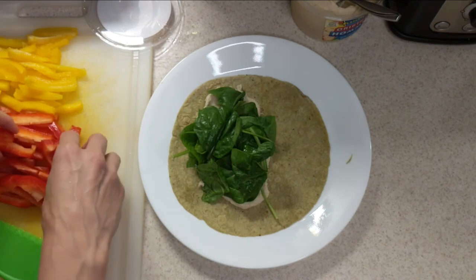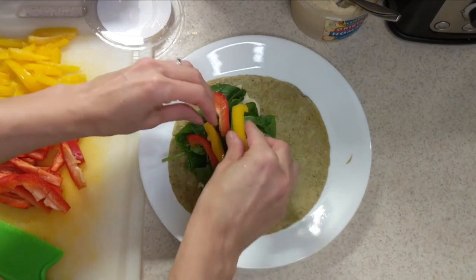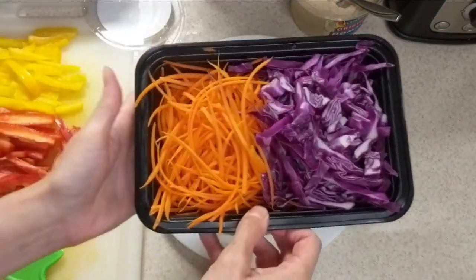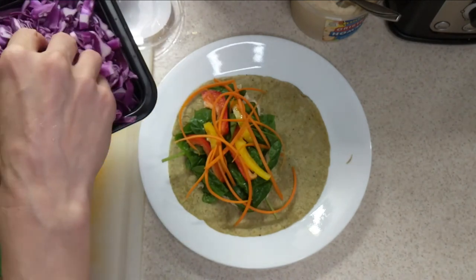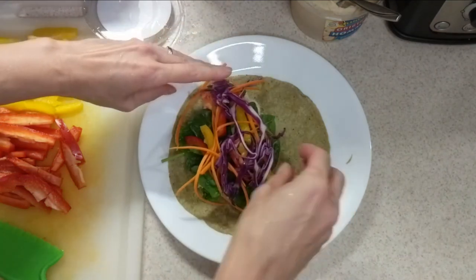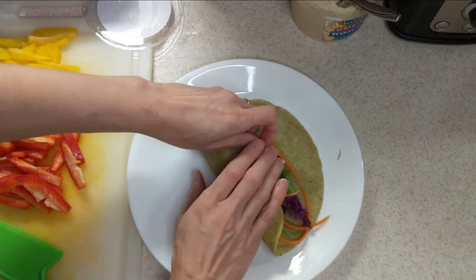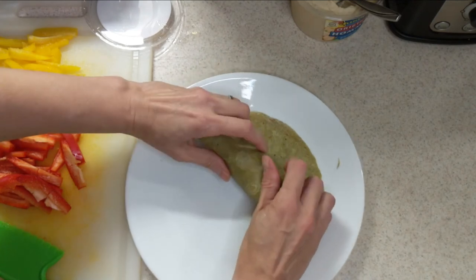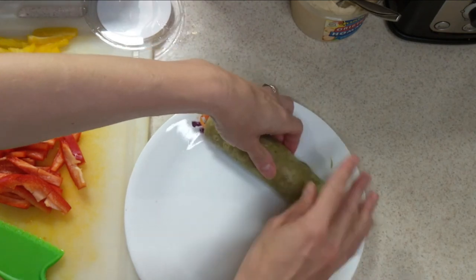Next, throw some red peppers and yellow peppers in there — put as many as you'd like. Then grab our fabulous carrots for our orange — it's looking so colorful and beautiful! Now add some purple cabbage. What's really great about this is it's gonna have some really good crunch. I like having crunch in my lunches. Then squeeze everything together as you roll your wrap, nice and tight. You might get a little dirty — that's okay, we'll wipe and clean our hands after — and we're all set, our wrap is done!